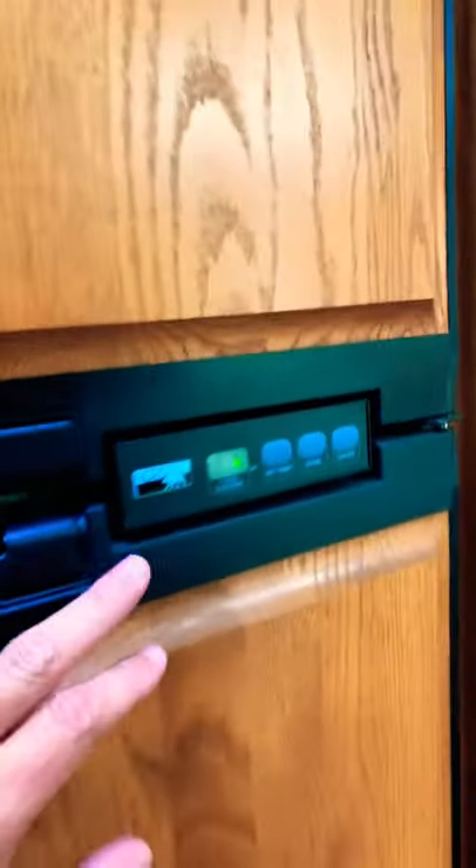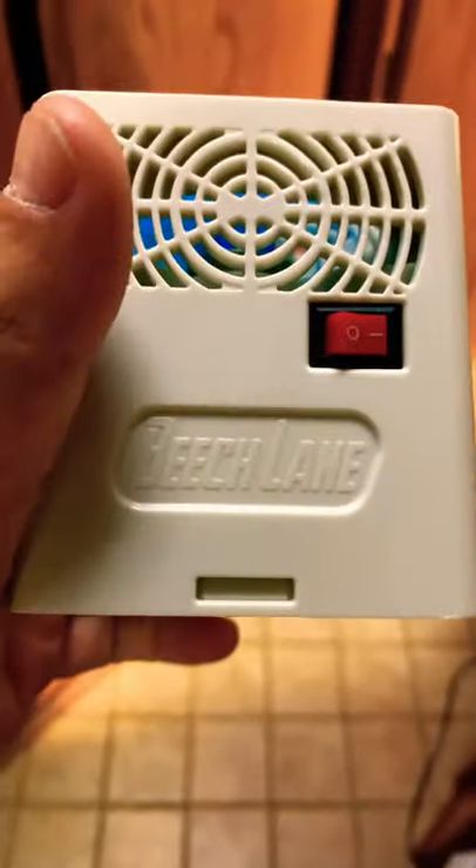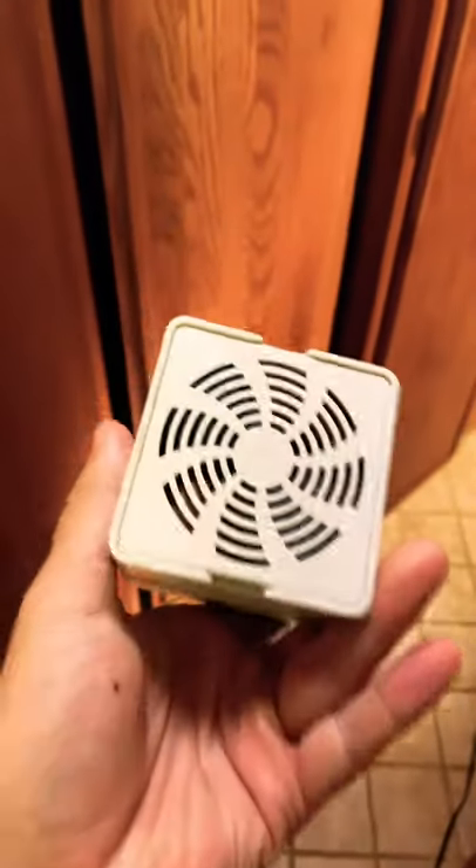So if you live the RV life like me, and you have a Norcold 1200, which is the four-door older fridge, do yourself a favor. Go on Amazon and pick yourself up one of these little fans — Beach Lane. Runs off of, I think, one D battery.